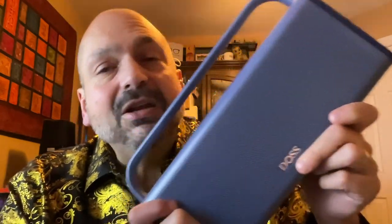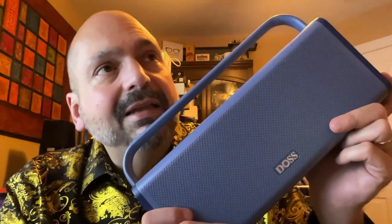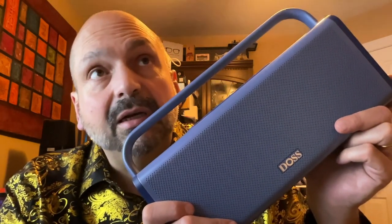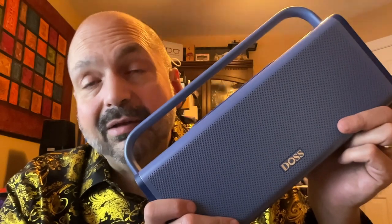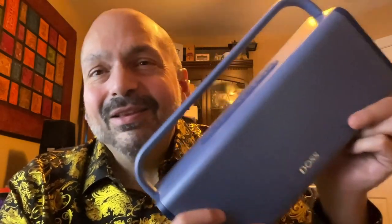I know I sound like a broken record because I love DOS speakers. I don't know how many I've tried now — maybe six DOS speakers — and I love them all in their own unique ways. They're just such a good value. Three DOS speakers, three 5 out of 5s.